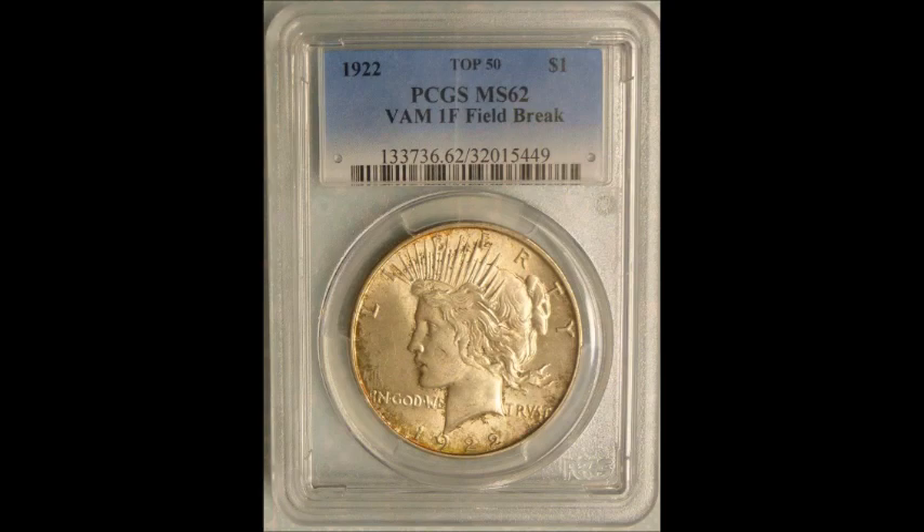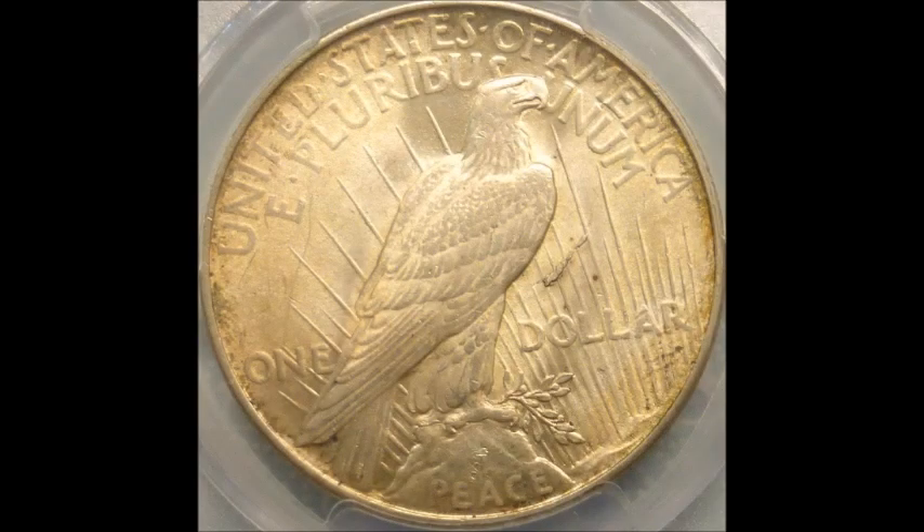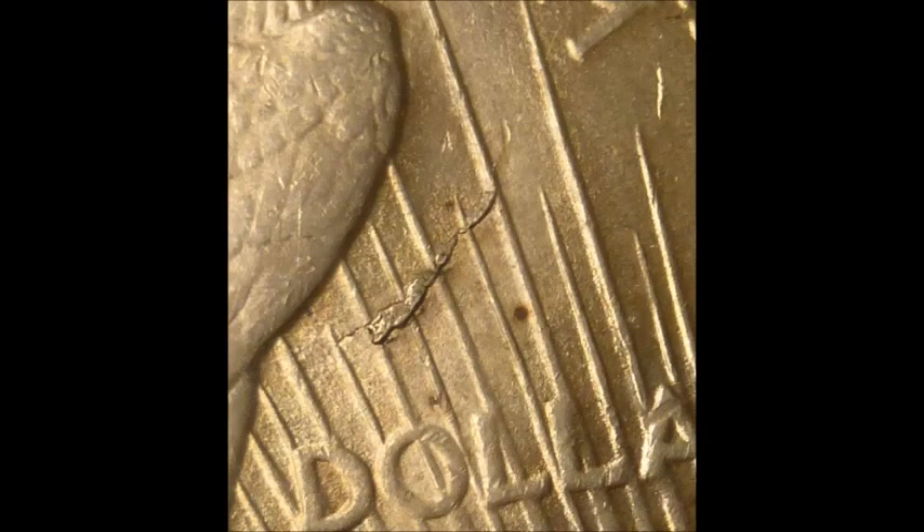First, we are taking a look at a 1922 Peace Dollar — this is a VAM 1F. This one you can clearly see with the naked eye a die break in the right field. If you look down at the eagle and to the right of it on the reverse, you can see a nice die break. A die break is when the die itself starts to break away, leaving big chunks of metal on the coin or design loss. If you see a die break on the rim it's known as a rim cut.